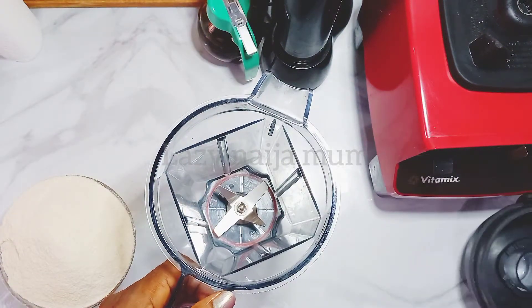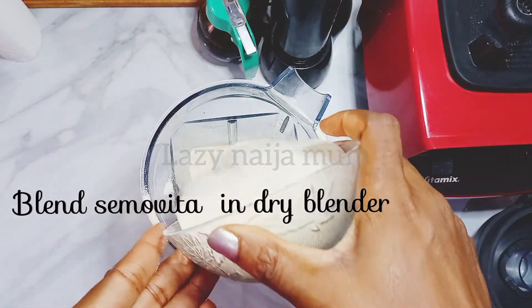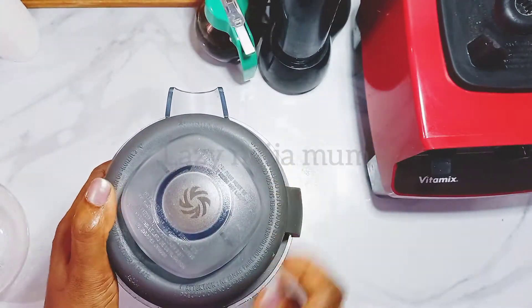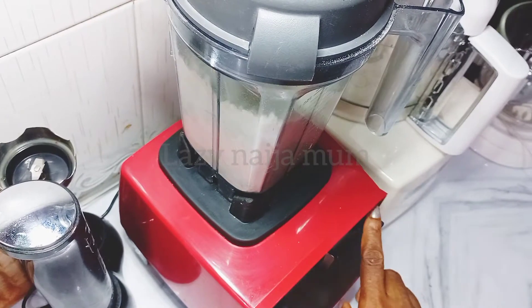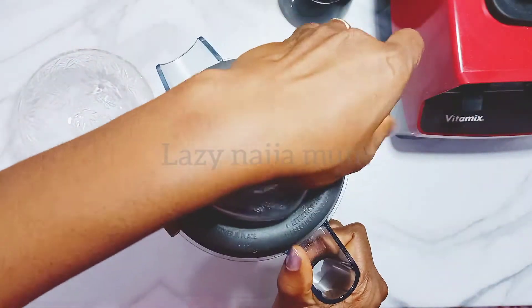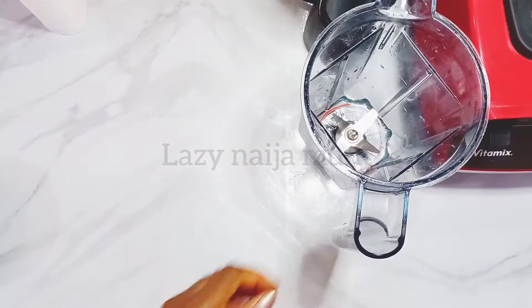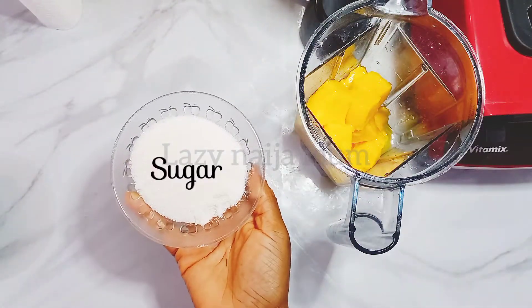First thing we're going to do after cutting up is to blend the Semovita into a powdered state. Please make sure your blender pitcher or jug is dry before pouring in the Semovita grains, so it doesn't stick to the sides — that can be so difficult to wash off. Pour the powdered Semovita into a dry plate or bowl and set aside.